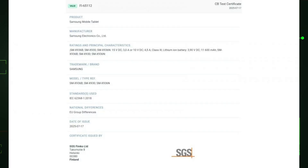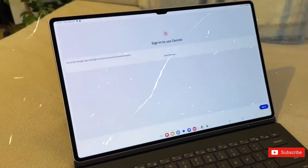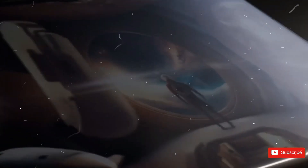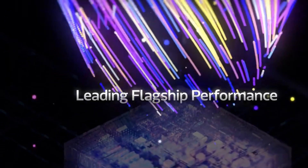This new listing backs up a recent leak from SGS Finco that said the Galaxy Tab IST11 Ultra would have an 11600mAh battery — a small but welcome increase from the 11200mAh cell in the Galaxy Tab IST11. The same paper also indicated that the 45W top-up speeds will stay the same. The charging hardware will remain unchanged, but the Galaxy Tab IST11 Ultra will use a 3nm Dimensity 9400 Plus chip that uses less power. That should help extend real-world battery life, but it won't speed up recharging when you're at 5%.